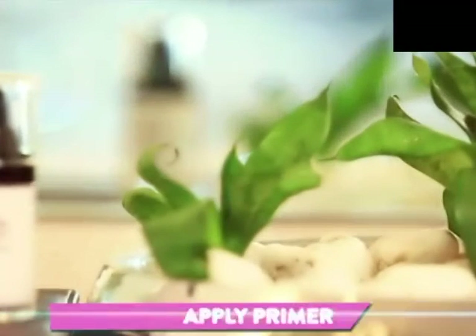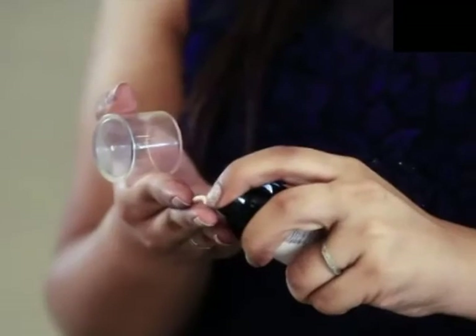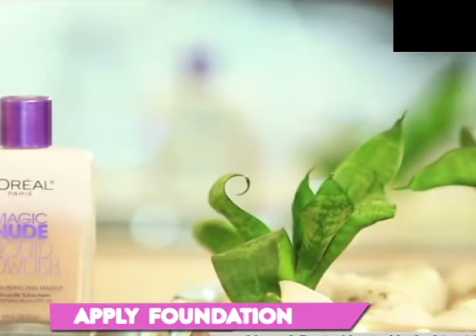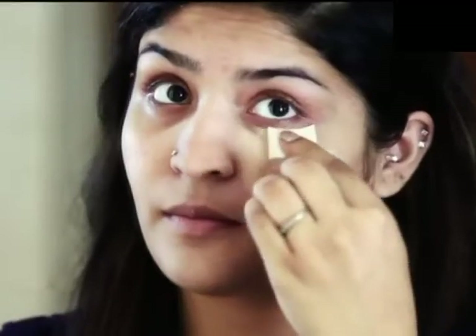Starting off, use a primer to make sure you have a blank canvas. Revlon Photo Ready makes sure that your photos come out perfectly. To get that naturally perfect skin, use this L'Oreal Magic Nude Liquid Powder as it is super easy to use and blends like a dream.